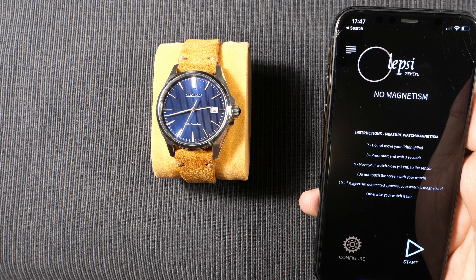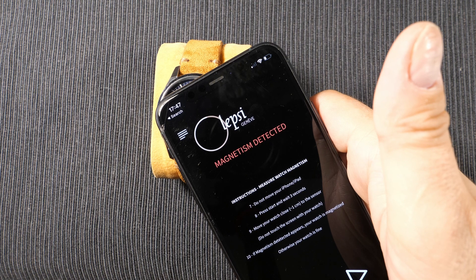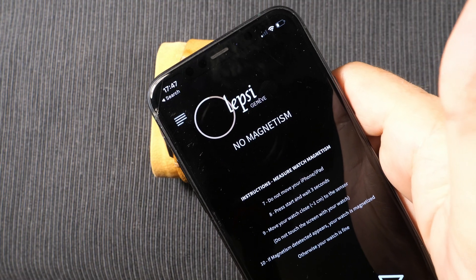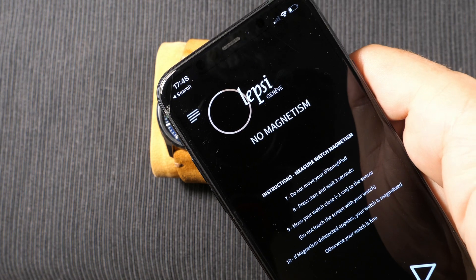The Lepsi app uses the phone's compass to detect magnetism. This sensor is surprisingly sensitive because it has to detect the faint magnetic field of the earth for the compass to work.